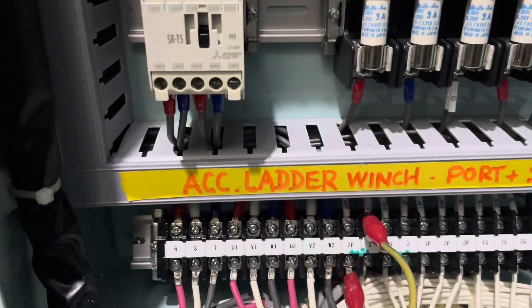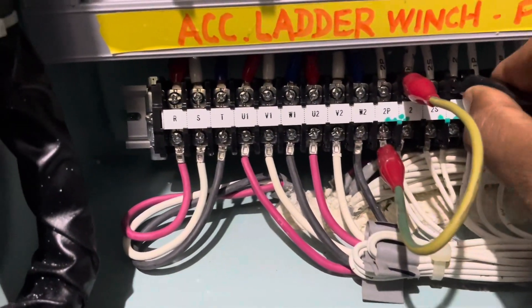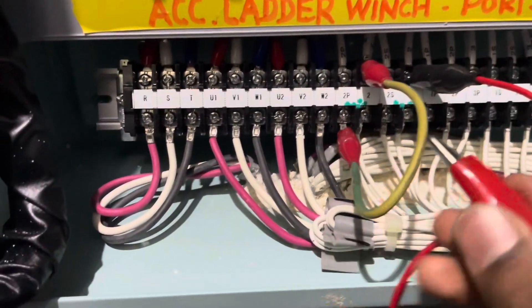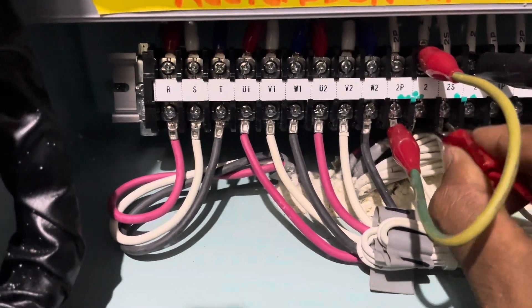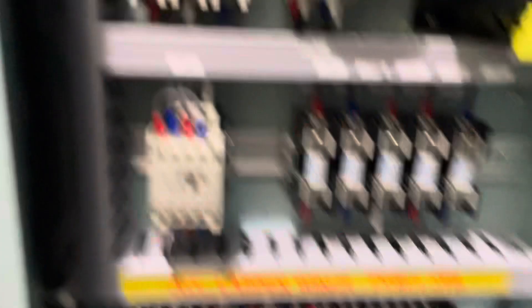I also wish to add that the way I did it is as per the circuit diagram present on my ship. Maybe it differs on your ship, so go through the circuit diagram as per your ship.